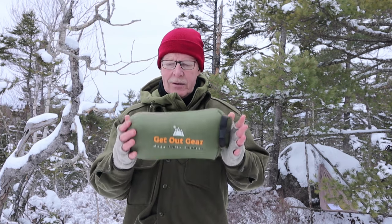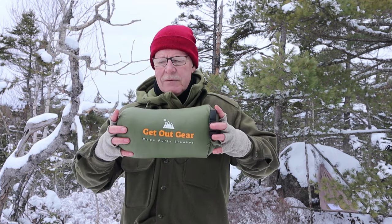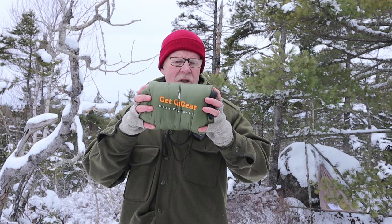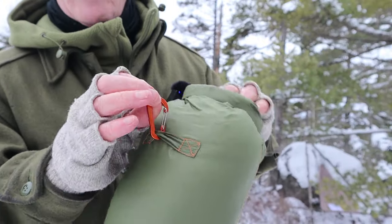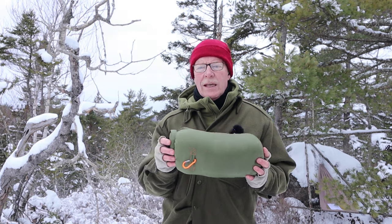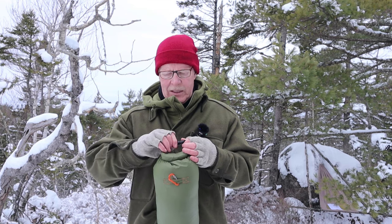In a minute, once I take it out and put it on and show you what it's like on me as a cloak, I'll sit down and give you a few specifications. But first off, in this stuff sack — it's a roll-top stuff sack — it can easily squeeze down. If you have a compression bag with straps on the side, you can get this a lot smaller. On the outside of the bag there's a little carabiner loop: you could hang it off your bag if you needed the extra space inside, or hang it up if it needs to be dried.